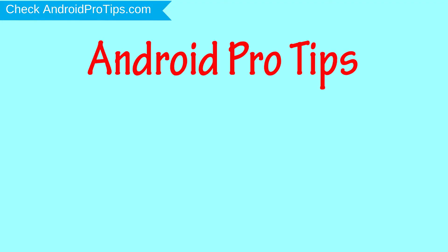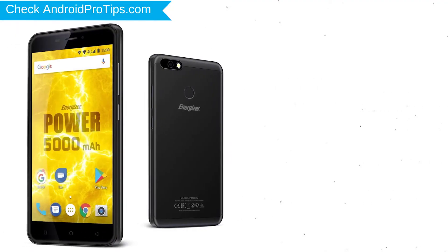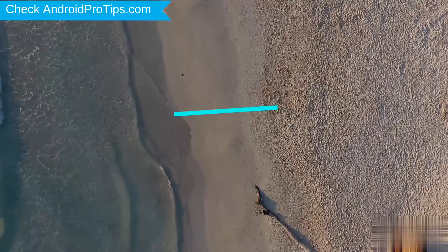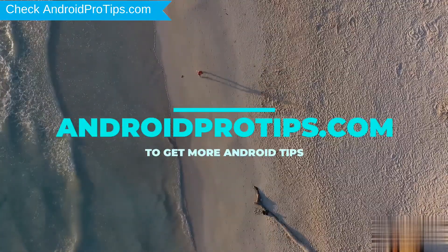Welcome to Android Pro Tips. In this video I'm going to show you how to reset the Energizer PowerMax P550S in different ways. You can easily hard reset an Energizer Android mobile here. You can also unlock an Energizer phone when you forgot the password. Follow AndroidProTips.com to get more Android tips.